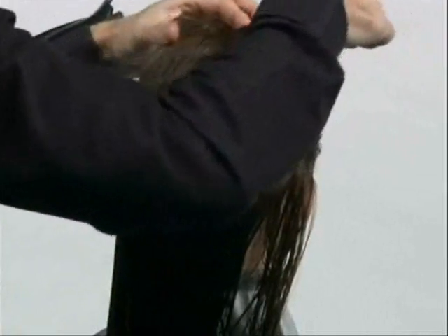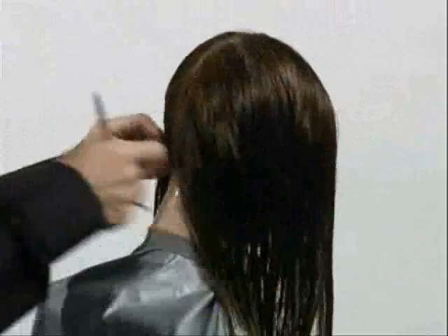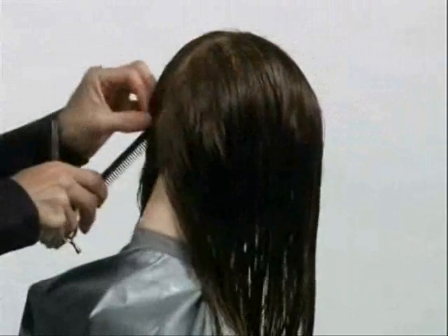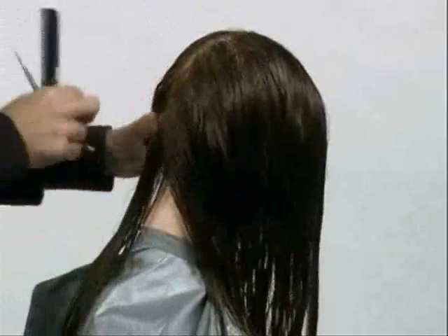First, part the hair forming a central division from the centre of the forehead to the nape. Tilt the head slightly forward. Depending on the thickness of the hair, a horizontal section is combed down using its natural fall.